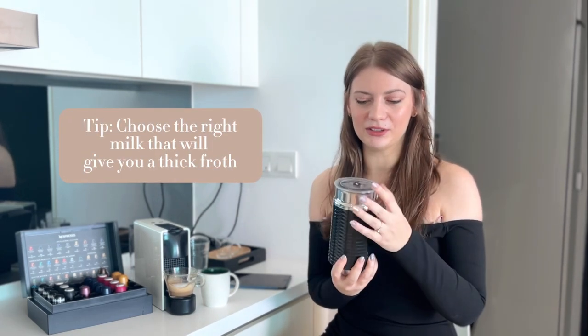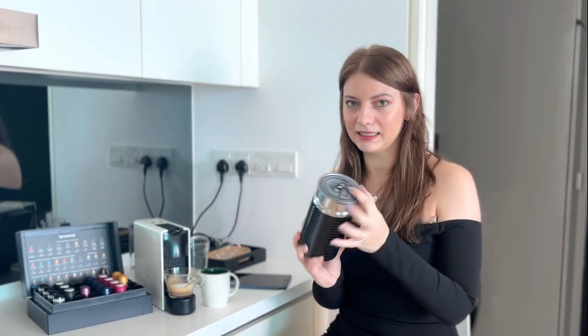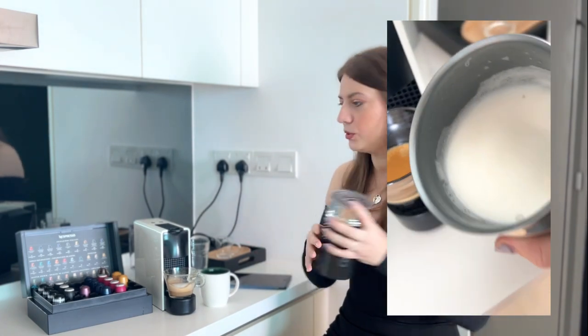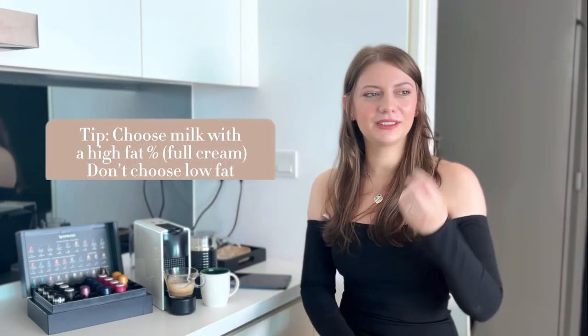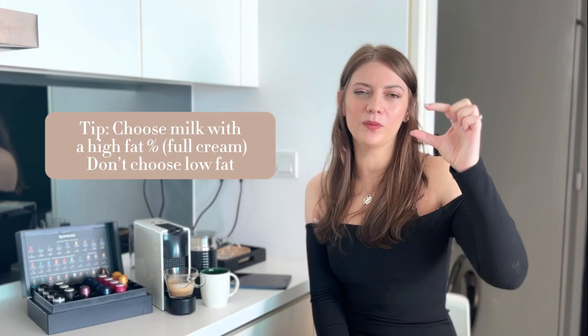The second tip for cappuccino — which I think is even more important than choosing the right capsule — is choosing the right milk. A cappuccino is a milk-based drink, so the most important thing is that you need a milk frother. You can buy a dedicated frother or even a hand frother that will give you thick and dense foam. For cow's milk, look for something with a high fat percentage, like full cream milk — that's going to give you the best, thickest foam that lasts.